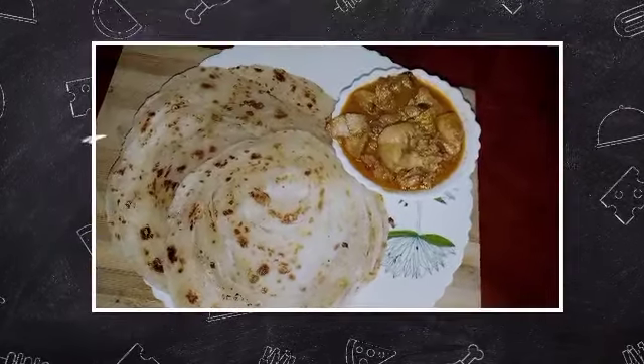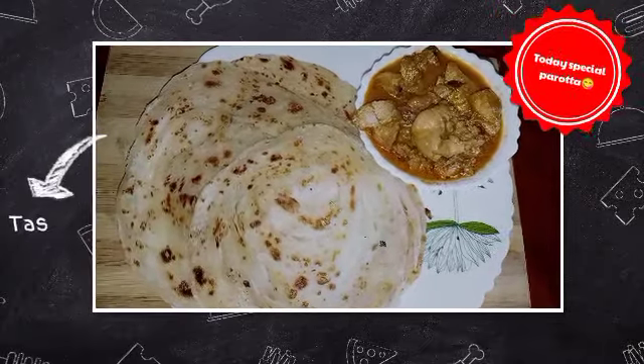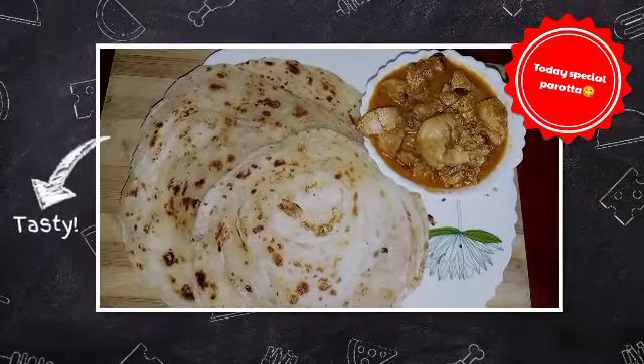Hello! As-salamu alaykum. Now I am here with a nice soft and tasty poratade recipe.